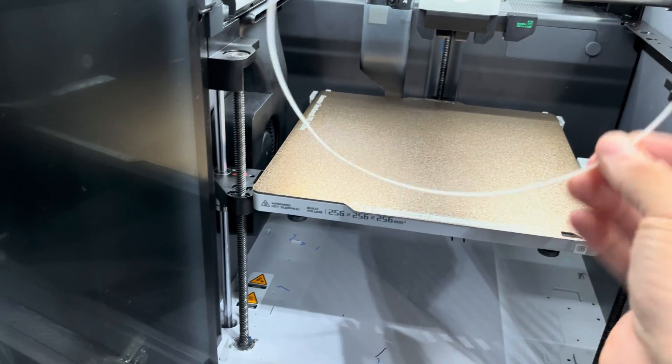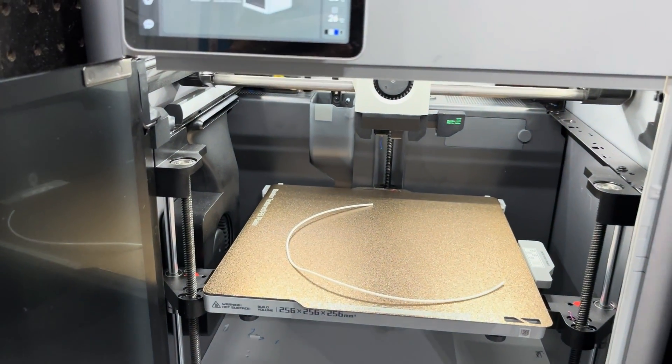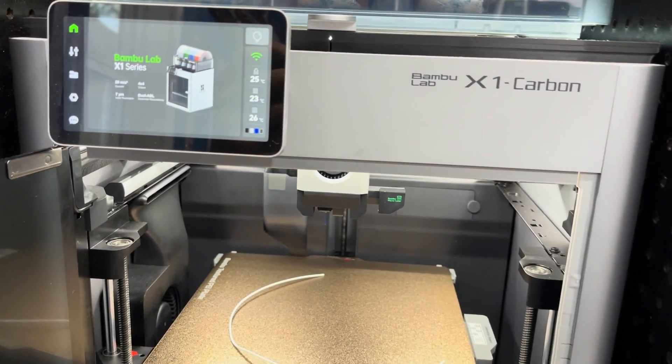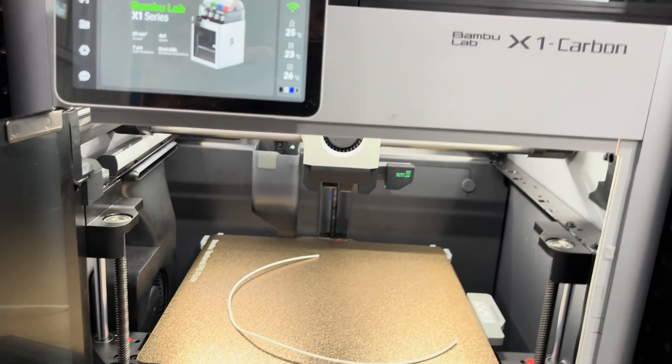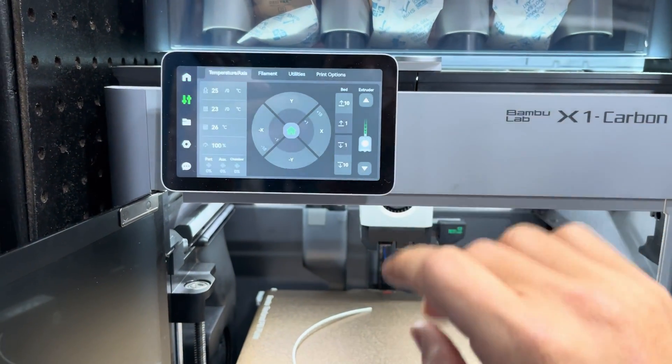I've got some white — I don't know if it's ABS or ASA. I print a lot with ABS and ASA, so every 10, 15, or 20 builds when I remember, I'll try to do a cold pull. The first thing you want to do is heat your nozzle up.